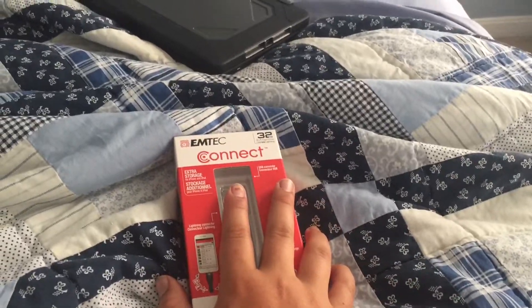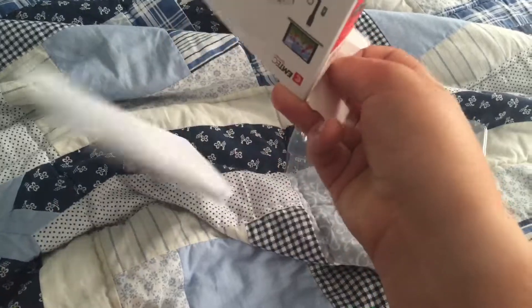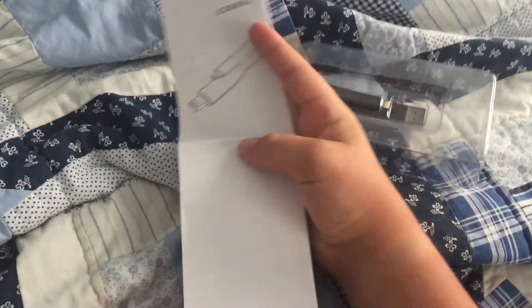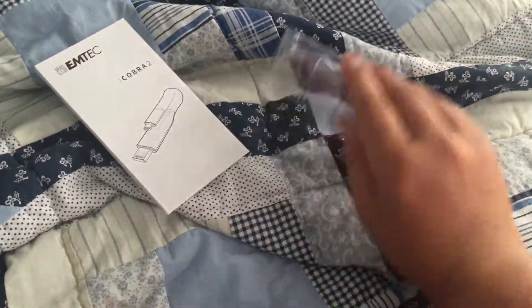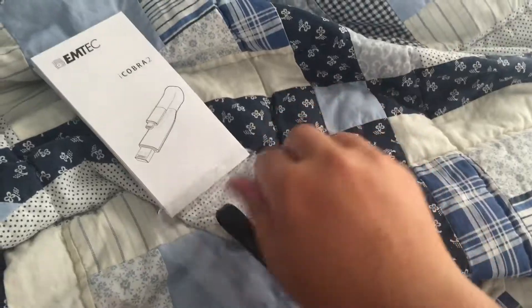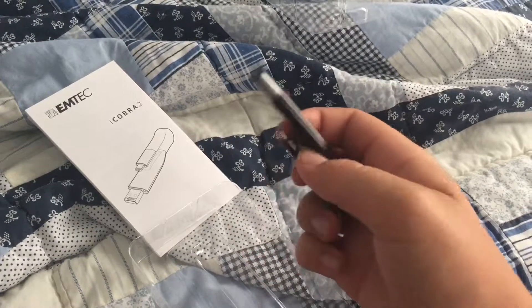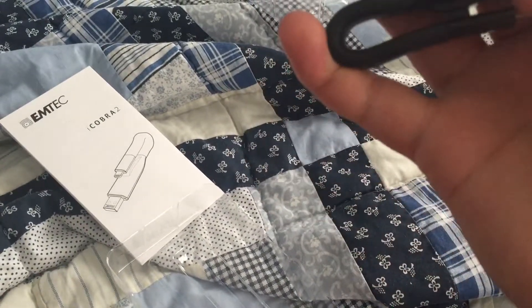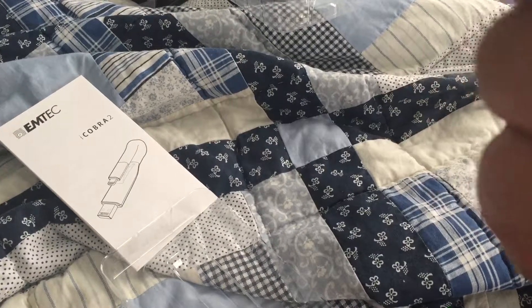Now I've got it — I should be opening it right about now. I've got it undone. They said to undo a tape thing. So we've got a whole bunch of stuff here, nice and lovely. We've got this pamphlet — it's called the iCobra 2 by EmTech. You gotta pull this apart, and there it is. This is a flash drive and somehow it folds — we'll figure that out later.